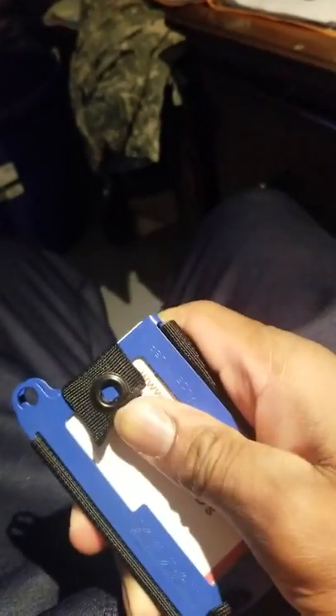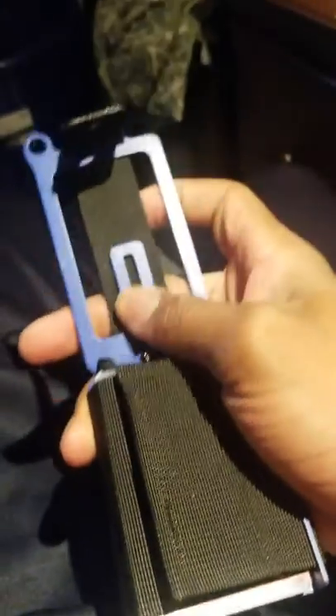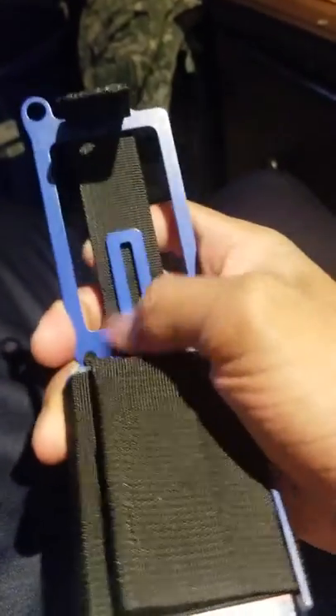I like the paracord here — I can try and stick my finger in there and it won't come apart, but I can grab right here and boom. Got 6 cards in there, a little coin slot or key slot, and a little cash spot right here.